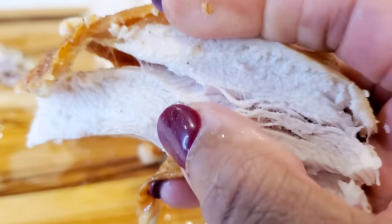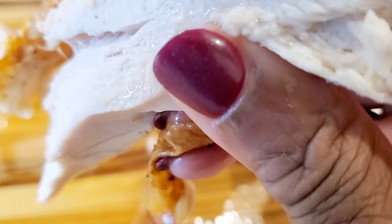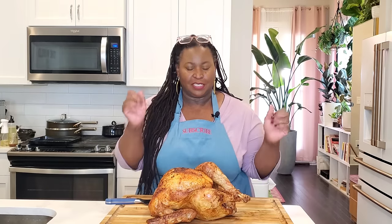I'm going to show you how to air fry a whole turkey. We're not deep frying with gallons and gallons of oil, but I'm going to show you how to air fry your turkey so that it comes out moist and delicious. Let's get into it.